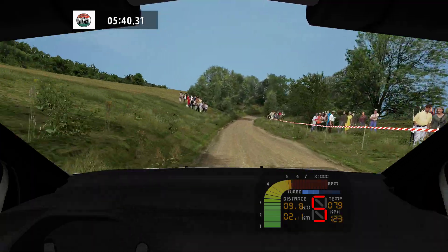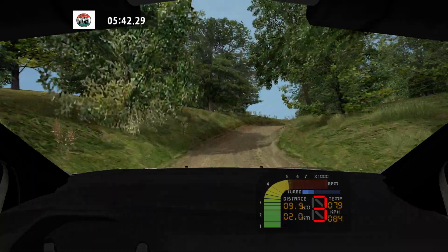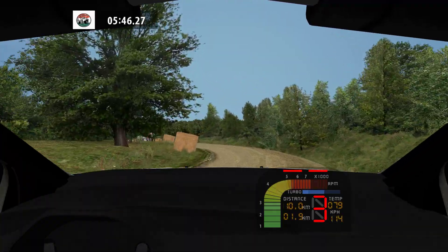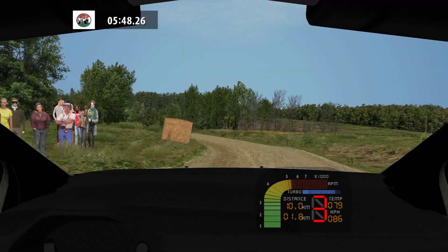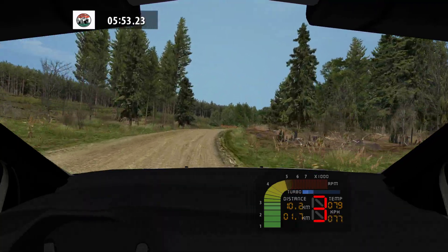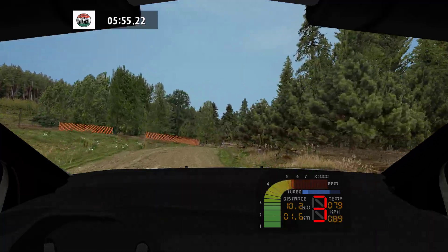Care. Medium right, tightens. Over crest. Fast left, into medium left, don't cut. Easy left. Fast right, into medium right, tightens, and fast left.